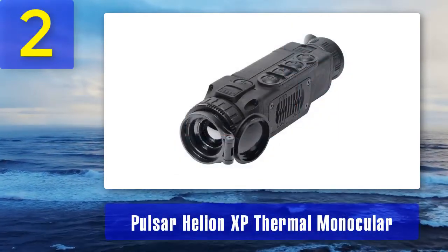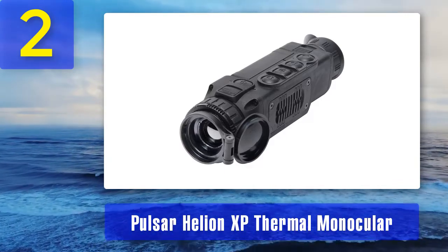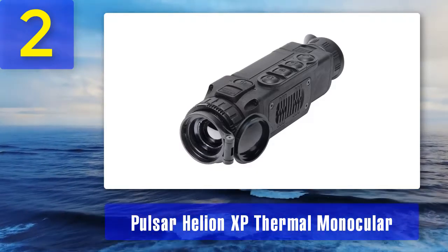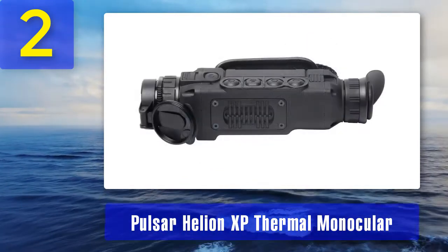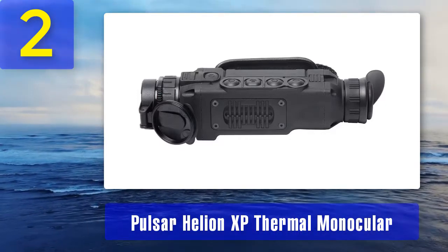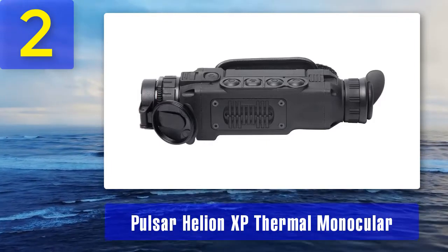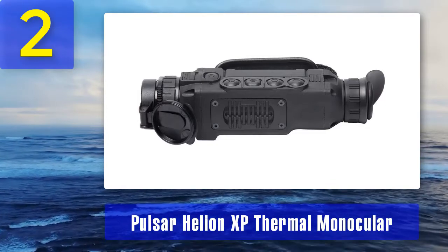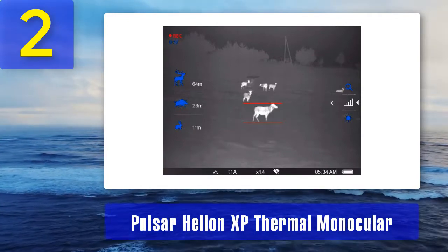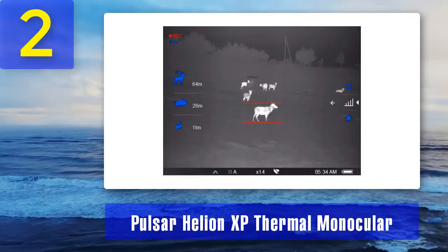Coming in at number 2: Pulsar Helion XP thermal monocular. The Pulsar Helion XP is a highly recommended monocular for hunting and outdoor sports, featuring advanced thermal capabilities. It is designed with a large and powerful 50-millimeter lens. The magnification range is from 2.5 times to 20 times with a smooth zoom feature, delivering high-quality thermal images. High-resolution sensor: the thermal sensor resolution is 640 by 480 pixels.